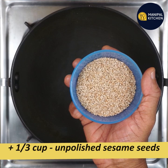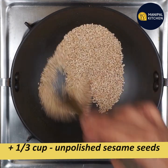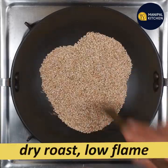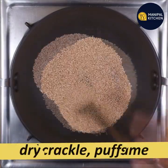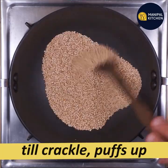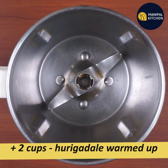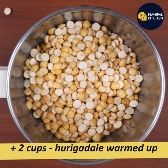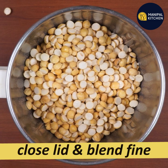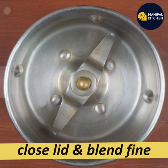Add one-third cup of unpolished grain and dry roast it on a low flame for about 5 minutes, then for 10 minutes until it cracks. Add 2 cups of warm liquid, then transfer to a blender bowl and blend into a powder.